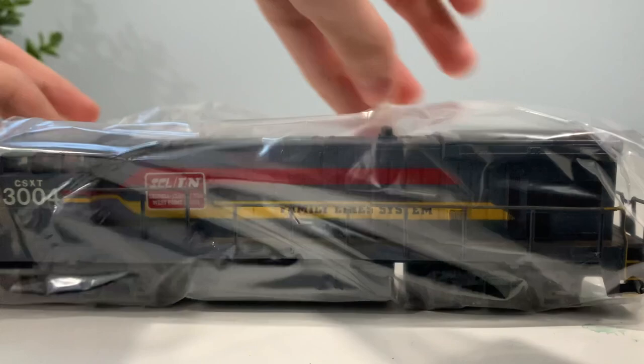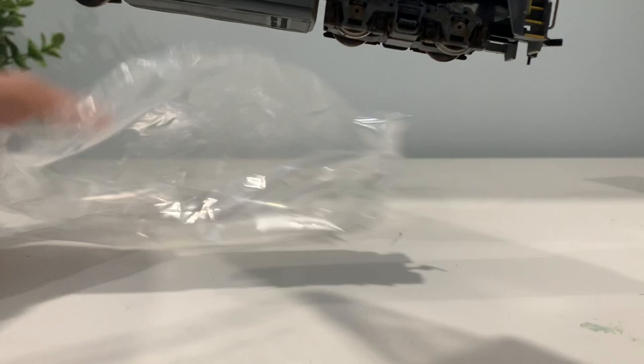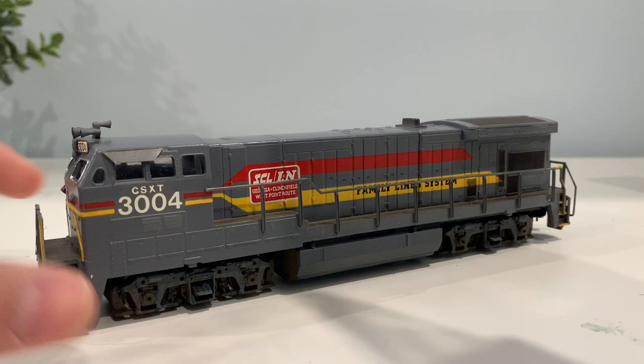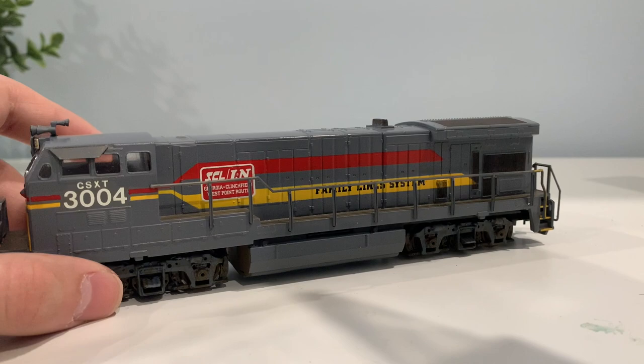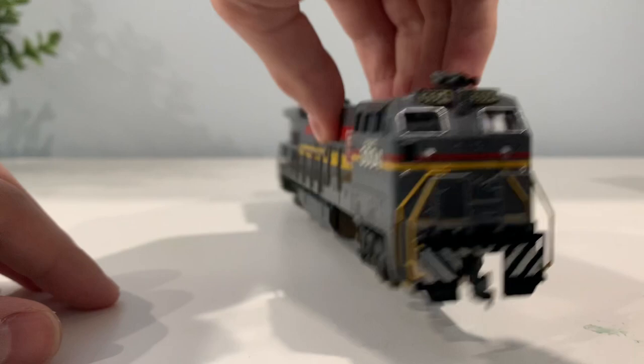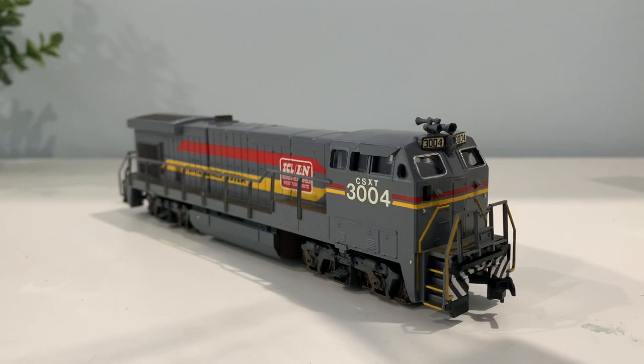It's wrapped nicely. Now this is a dummy unit, but that's fine with me - I'm just going to run it and add some locomotives. Dang, that looks pretty nice. As you can see, it's also been patched for CSX. This looks really nice. It has a little bit of weathering. They added some more details, outlined the windows in the front, some number boards, some other little additions here and there, just to make it look like a fairly decent locomotive.